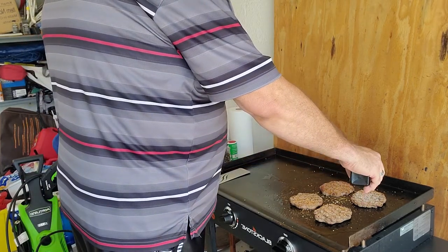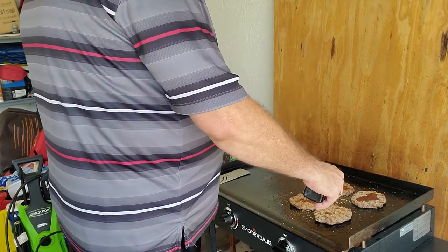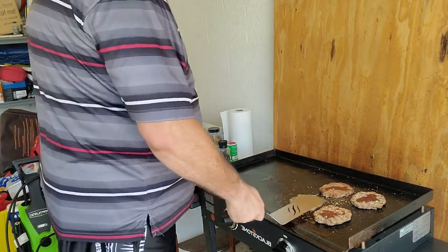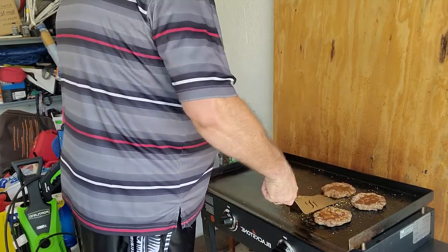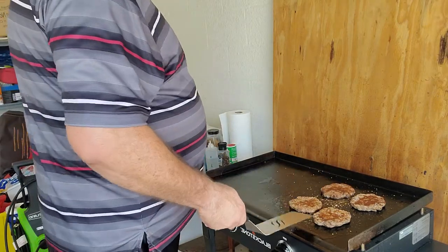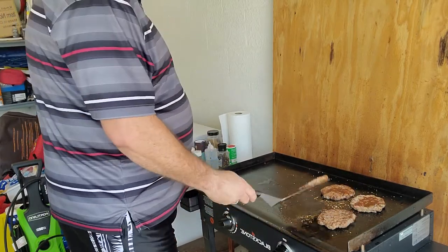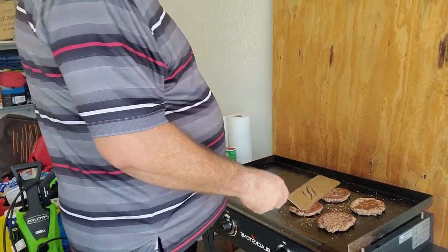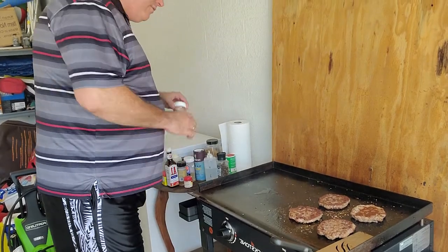Once I get to about this stage, I add a little bit of steak seasoning and mix it around on the burger. Three of these burgers are already thawed out — I had them sitting out for a bit, so they're going to cook a little bit quicker. The one that's frozen I don't want to drop, so I'm going to do the same thing I did earlier.